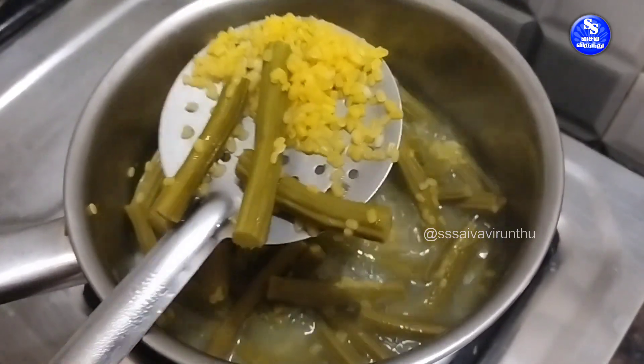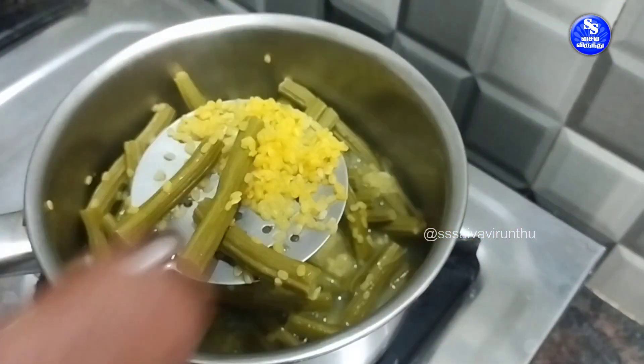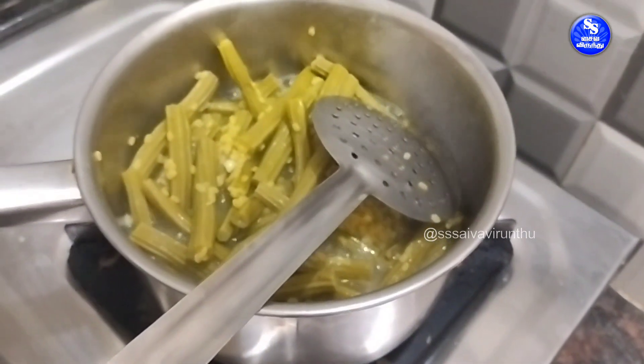This spoon will get fed here. Put the spoon to serve in the first half of the spoon. I like the hot sauce.